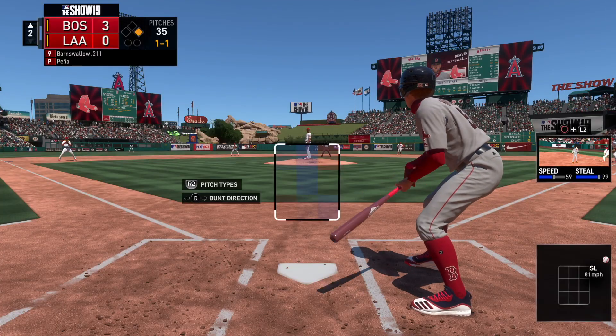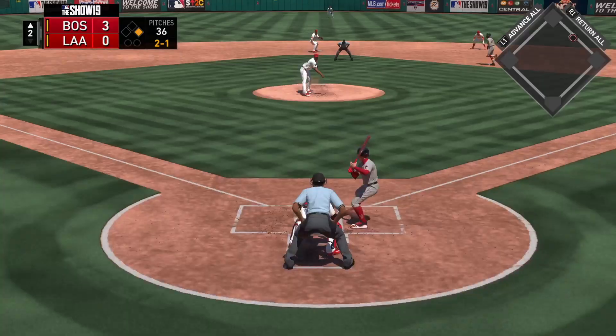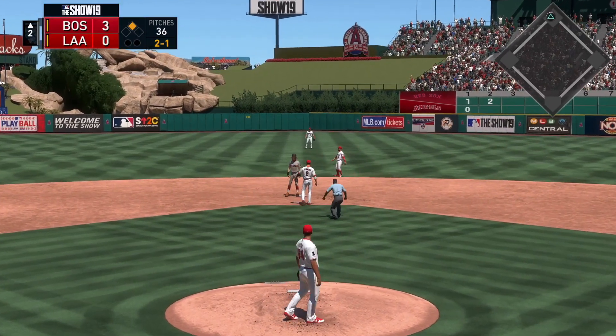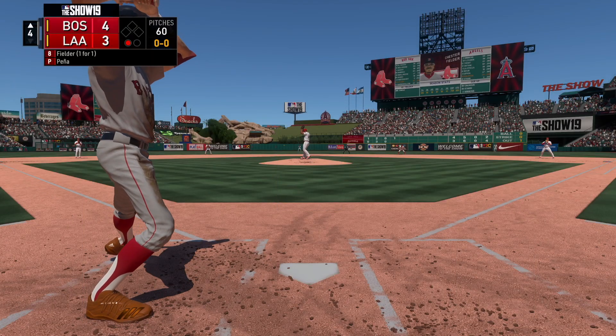These hitters have had some great looks at that slider so far, and clearly they're all on the same page. The plan is simple: lay off that slider. And he's in second safely with a stolen base, so another stolen base there. First offering on its way.